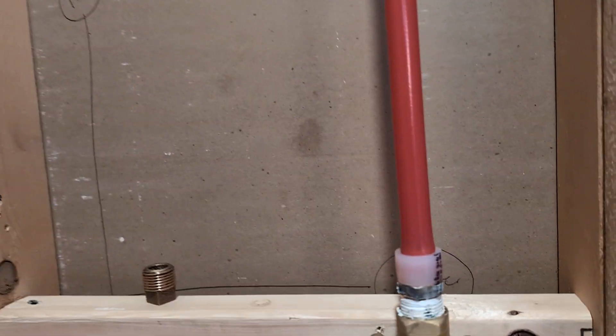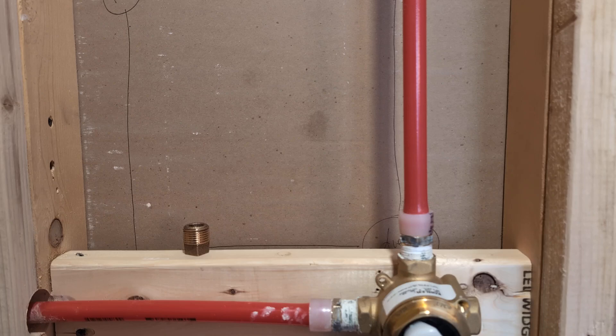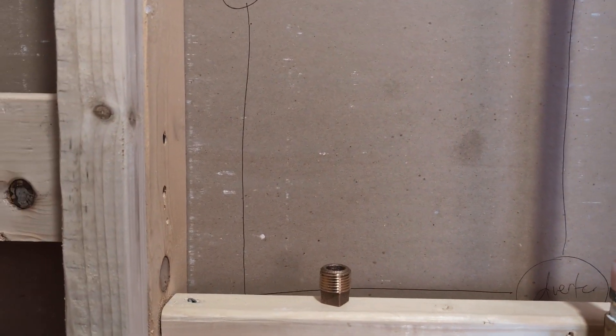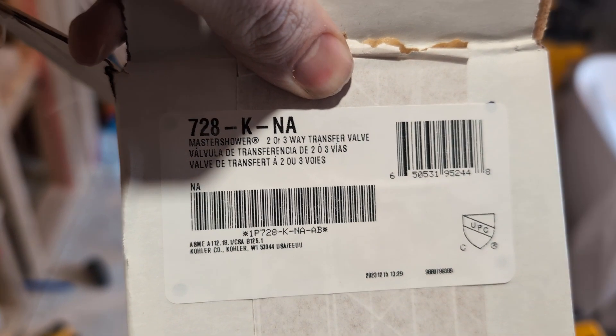Hey, good afternoon everyone, and welcome to another DIY video. This one is for the 728k NA valve, transfer valve.